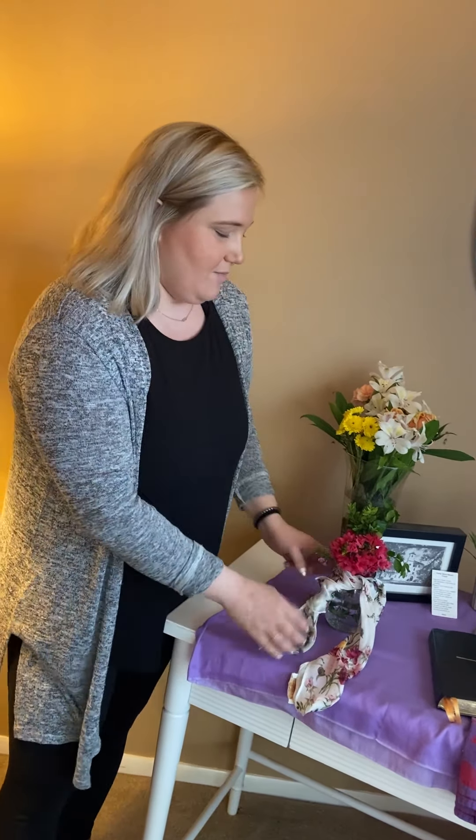Here are some flowers that I already just had from the week — I just like to have fresh flowers. Here are some other pieces of creation that I got from my yard, and just a little hair scarf that I thought might make it look a little more nice and fun.